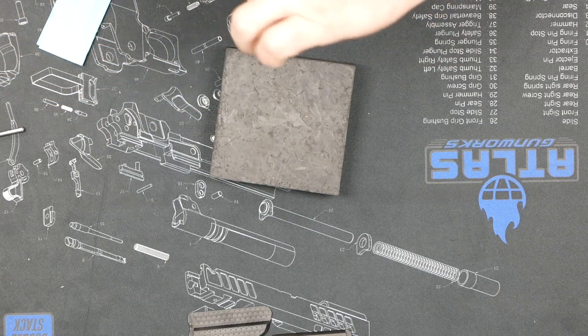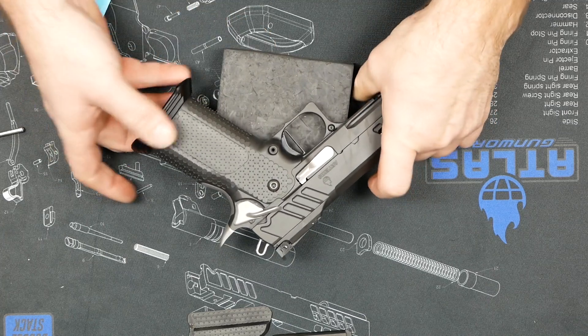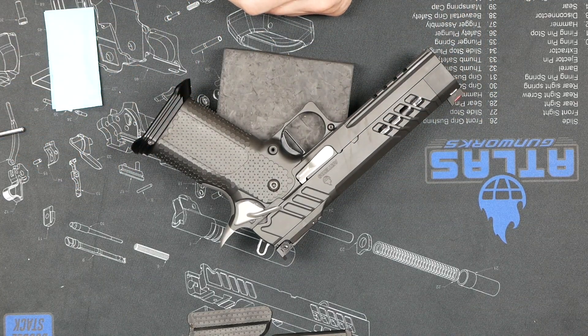So there it is — a quick grip change. One pin is all you need to change your mag well, or on the carry guns, the retaining ring. Hope to see you guys soon on the range.